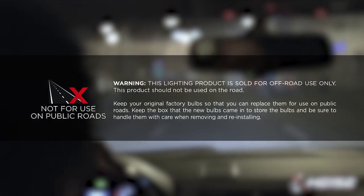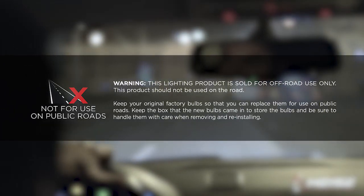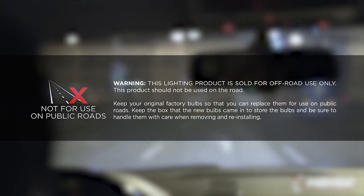With the headlight properly adjusted, you can feel confident getting behind the wheel, knowing that you will now have a safer night driving experience. Not only because you have a better performing bulb, but because they are set to have the best visibility for driving.